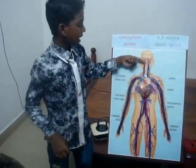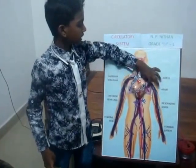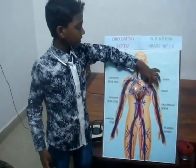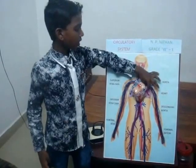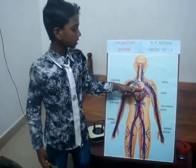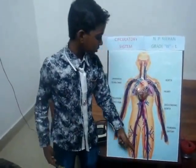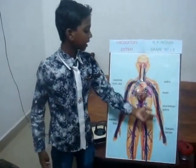When we take a breath, the air goes to the lungs. The heart pumps the blood into the lungs and the blood mixes with the oxygen. After the blood picks up the oxygen, it goes back to the heart. The oxygenated blood travels to the body and it delivers oxygen and nutrients to the entire body.